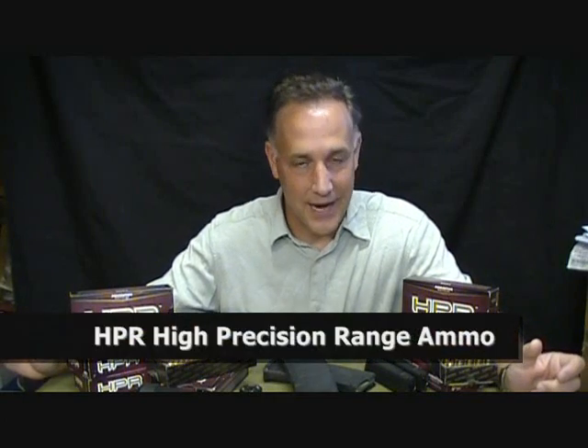HPR is a new company that's just started. HPR stands for High Precision Range ammo, and HPR is out of Payson, Arizona.